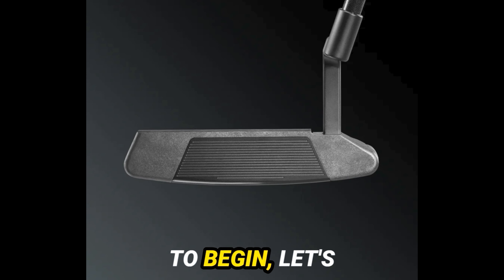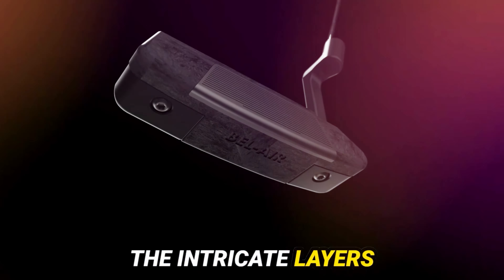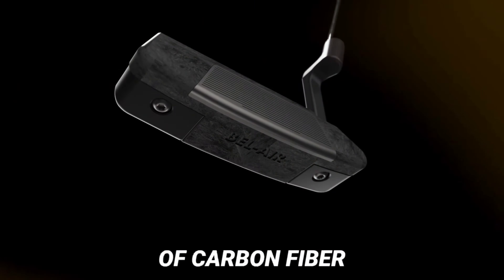To begin, let's unravel the enigma of its design. Behold the forged carbon fiber construction of the Bel Air X, a sight to behold on the green expanse of the golf course. Marvel at its beauty — the intricate layers of carbon fiber weave a tapestry of elegance, reminiscent of the legendary Damascus steel.